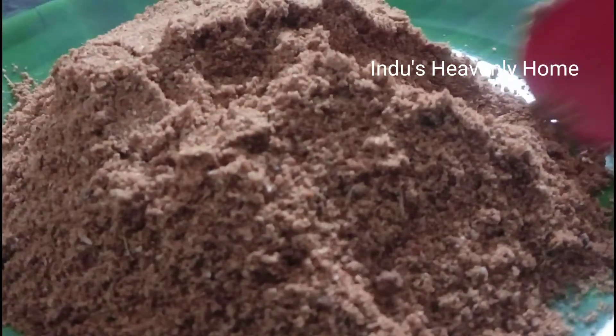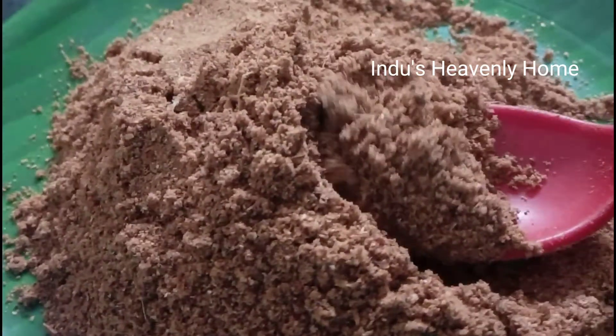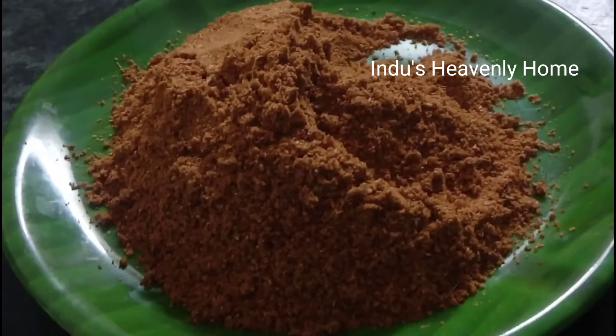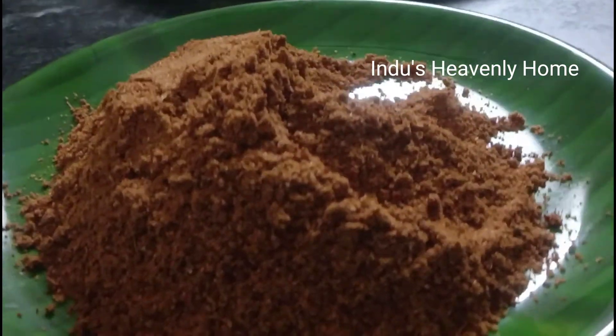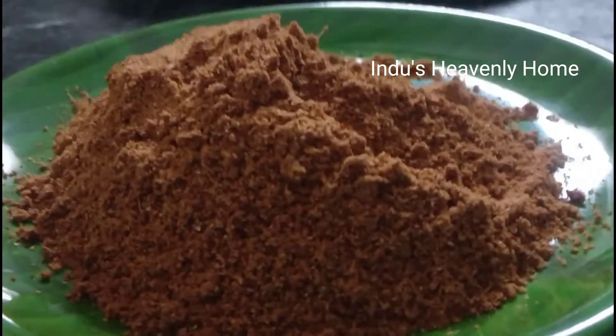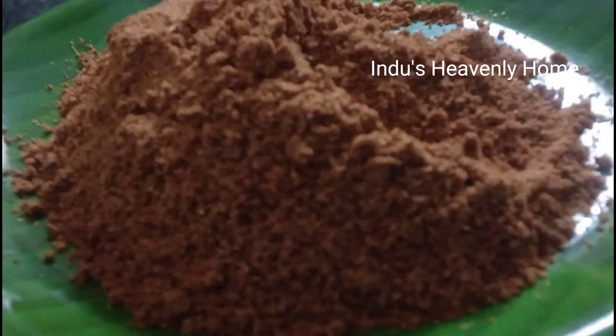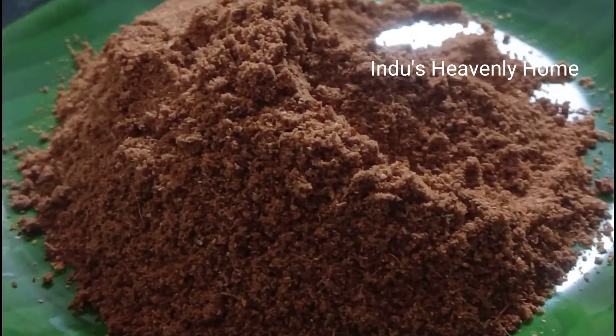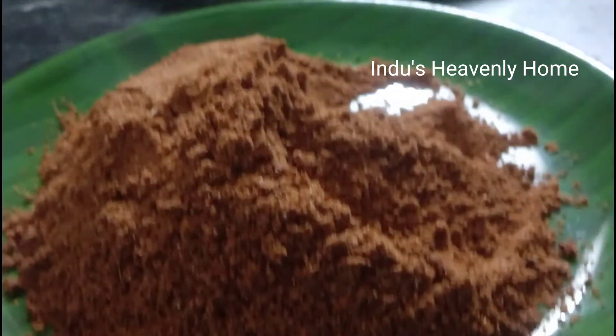I am ready to cook a nice chicken. I am ready to cook a colorful combination — the chicken masala. The chicken masala is very good.